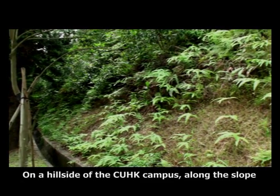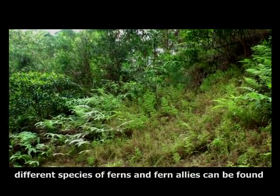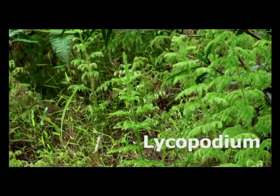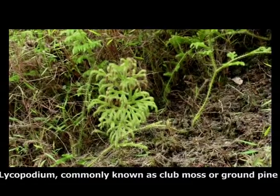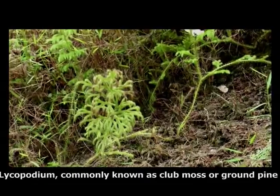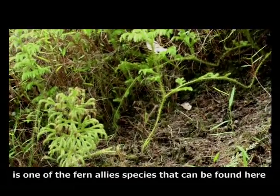On a hillside of CUHK campus, along the slope, different species of ferns and fern allies can be found. Lycopodium, commonly known as club moss or ground pine, is one of the fern ally species that can be found here.